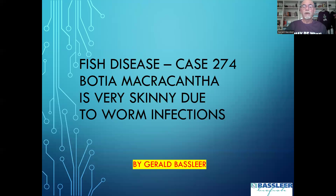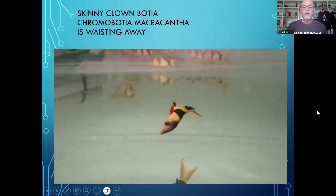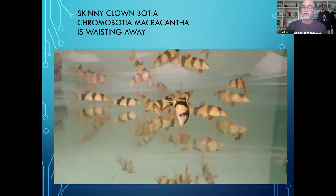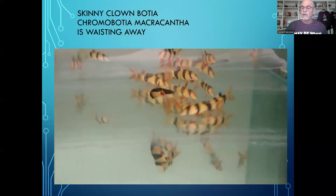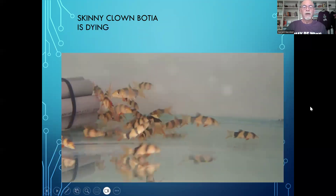This is Botia macracantha, or Chromobotia macracantha, and it is very skinny due to worm infection. You can find more details on prevention, diagnosis, and the use of correct medications for fish diseases in my books, available in different languages. Here we see the skinny clown loach — he is still alive, but hardly moving. He is wasting away. This fish looks like it's going to die, so it's a perfect example of a fish we have to take out for examination.